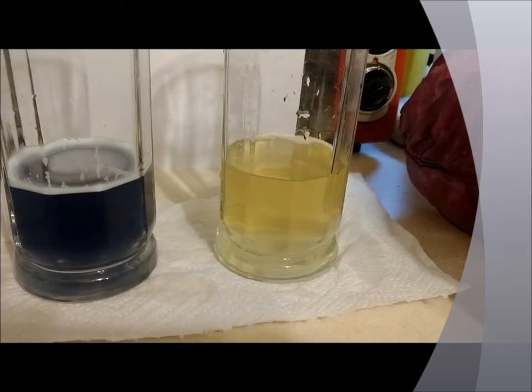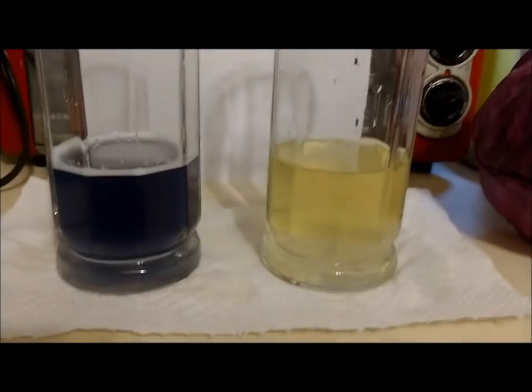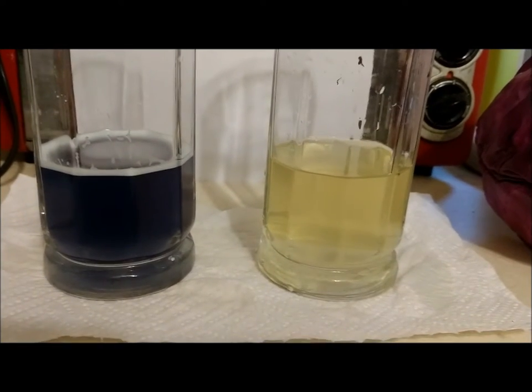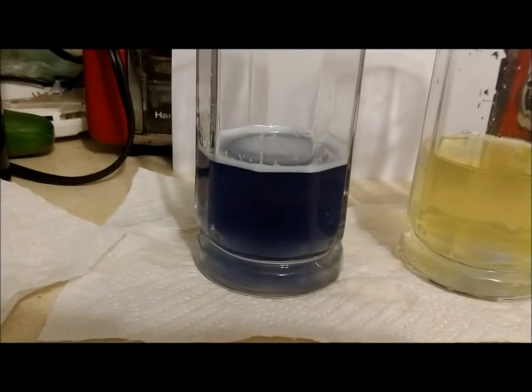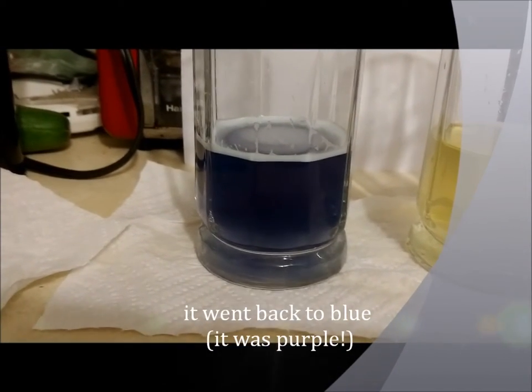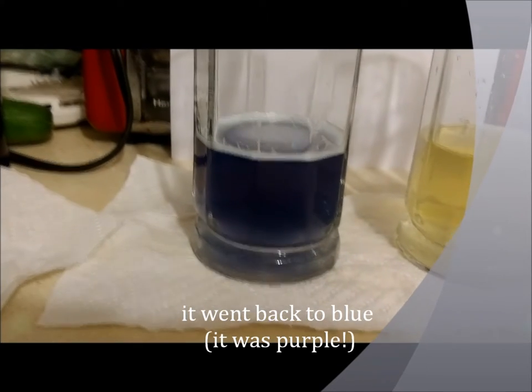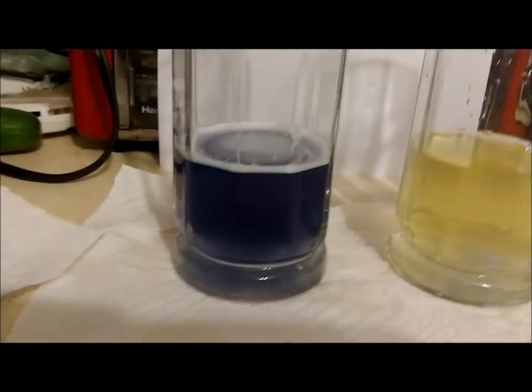Now we see what happened with the bleach — we've got a yellow color. We added lime juice and got a pink color, which then turned back to purple, and now it's blue once we added baking soda.